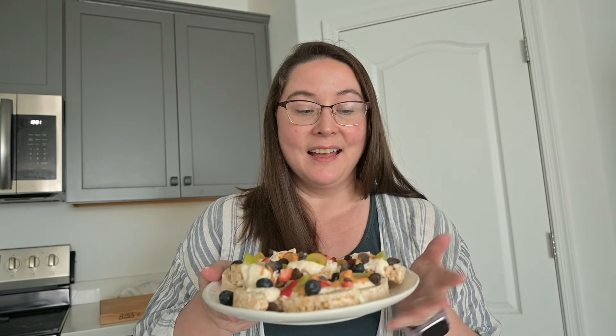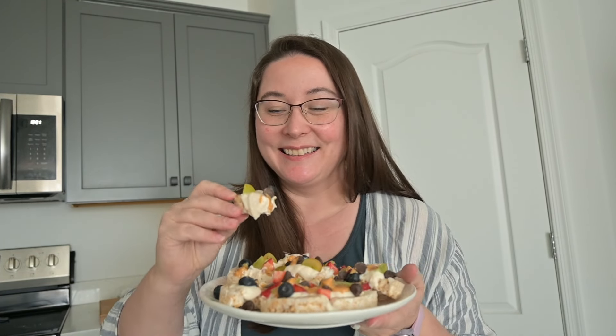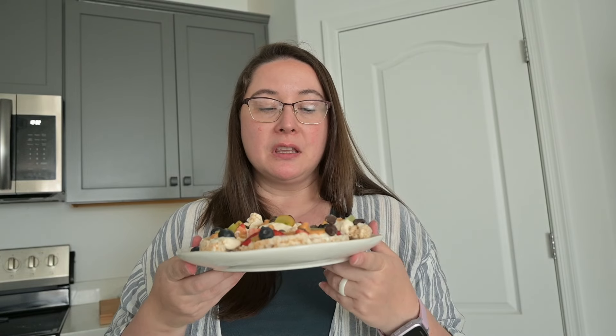There is the final rice cake yogurt fruit nachos. Honestly I'm so excited — I haven't had this in quite a while. This is a lunch for me today, but I've had this as a snack before, as a dessert before. I can't help myself, I'm just going to dig in. This is yummy, and it's so quick. The thing that takes the longest is getting the yogurt to the right consistency, and that literally took me less than a minute. I'm going to go eat my delicious lunch.